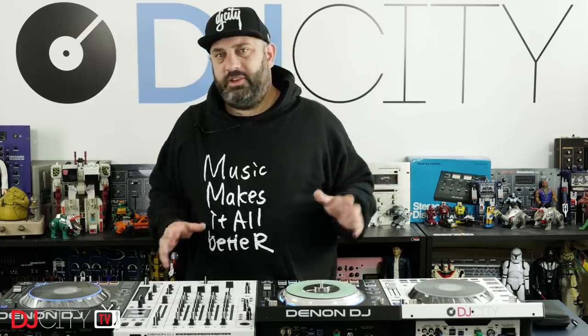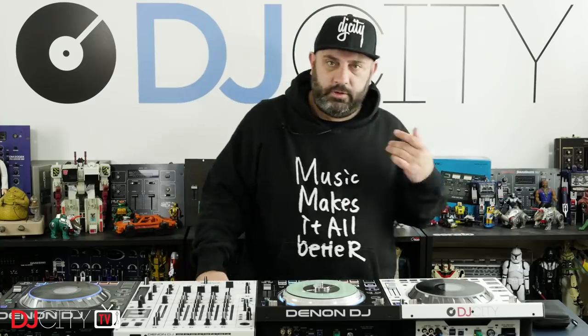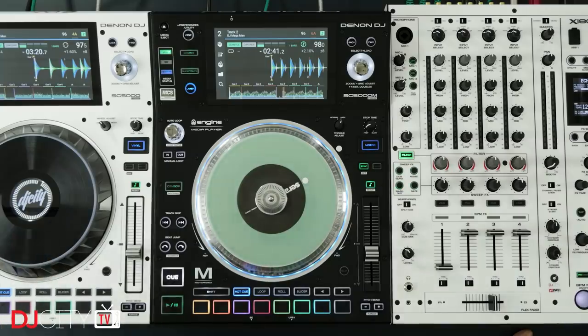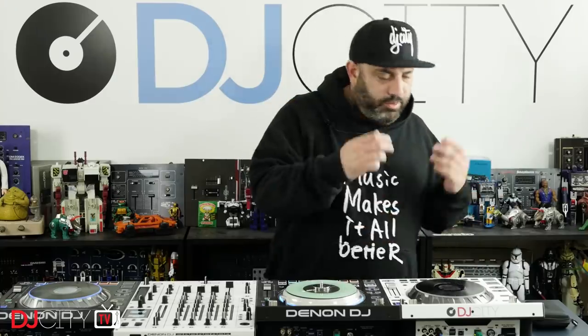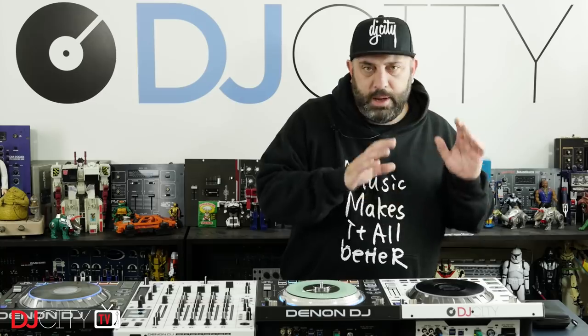Hey everyone, it's Mojax back in the DJ City UK lab. Today we are looking at the Denon DJ SC5000M media player. The Prime series came out last year with the X1800 mixer, the VL12 turntable, and the star of the show — the SC5000 Prime media player. It did stuff no other media player had done before: a proper pad section, a really high-resolution multi-touch screen, pinch waveforms, three USB ports, an SD card slot, and on-the-fly file analysis.